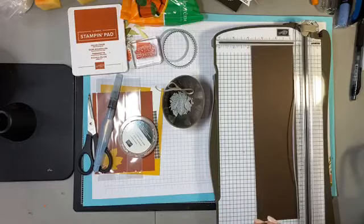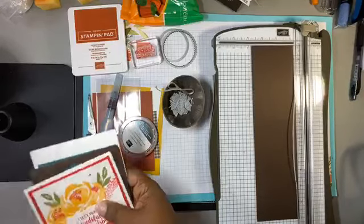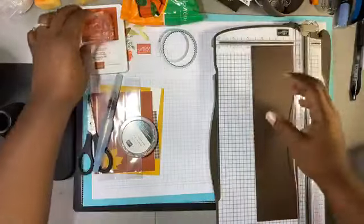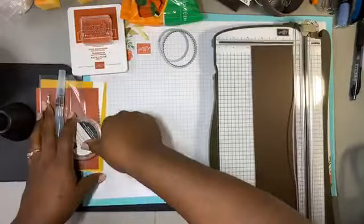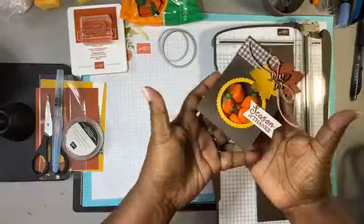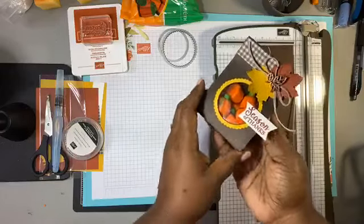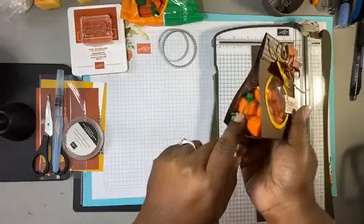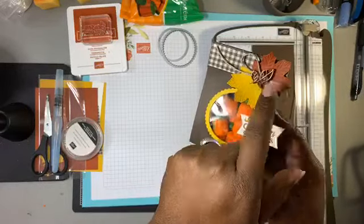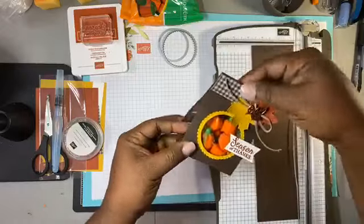We're going to get started on ours because I've got a lot to do. We've got some stamping and using the Big Shot, so let's get started. Today we are going to make this little treat bag right here — we're going to show you how to make it because it's so easy. It's got little pumpkins in it and a little leaf trinket up there.